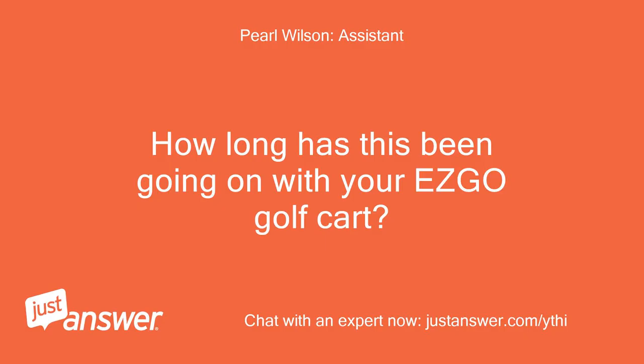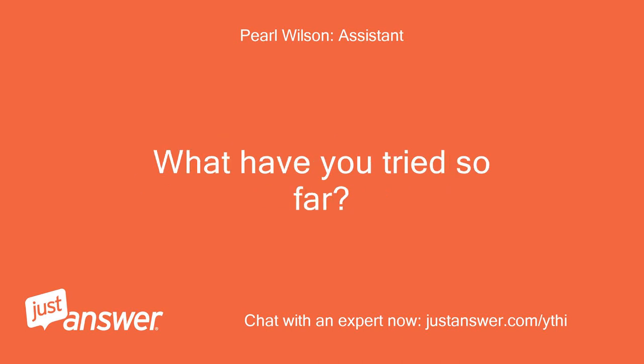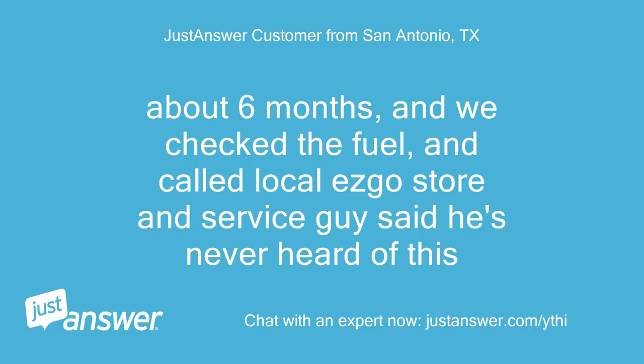How long has this been going on with your E-Z-GO golf cart? What have you tried so far? About 6 months. We checked the fuel and called the local E-Z-GO store, and the service guy said he's never heard of this.